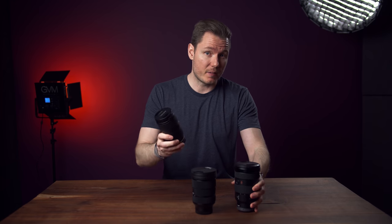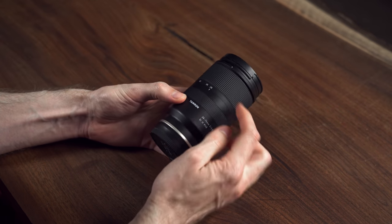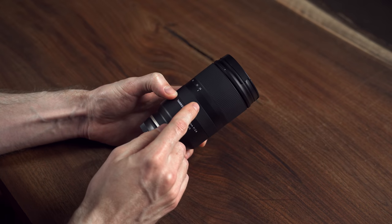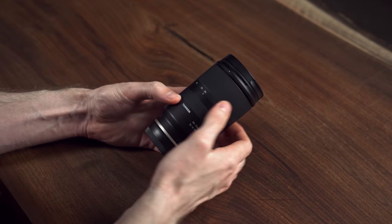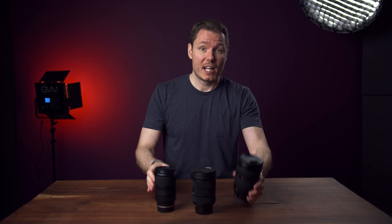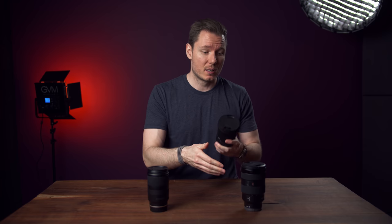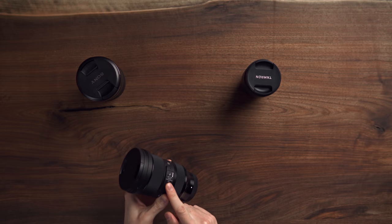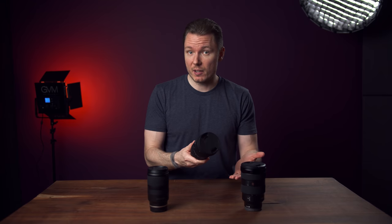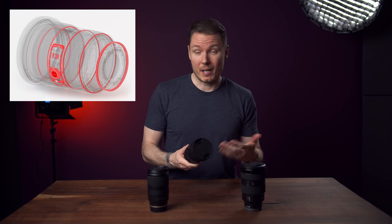That extra money does buy you some build quality advantages over the Tamron. The Tamron, despite being a great value, has a rather cheap feeling in the hand — it's very plasticky, the lens cap is clunky, the focus ring is not nicely dampened, there's no function button or selector switches, and the rings are in the wrong position. The G-Master has none of these problems, but it's much bigger and heavier, so if portability is your number one concern, the Tamron wins. The Sigma doesn't force you to give up any build quality benefits of the G-Master but only costs half as much. It has the function button, the selector switch, and well-dampened rings in the right order. And just like the other two lenses, the Sigma is also very well weather-sealed — something that used to be a weakness of the Sigma Art lenses and is no longer a concern.